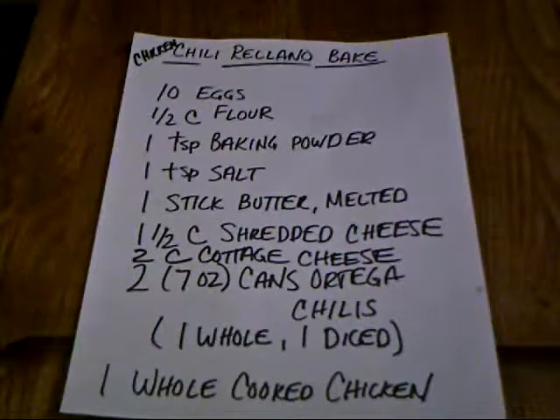The ingredients you need for this recipe are 10 eggs, a half a cup of flour, one teaspoon of baking powder, one teaspoon of salt, a stick of melted butter, one and a half cups of shredded cheese, two cups of cottage cheese, and two cans of Ortega chilies.